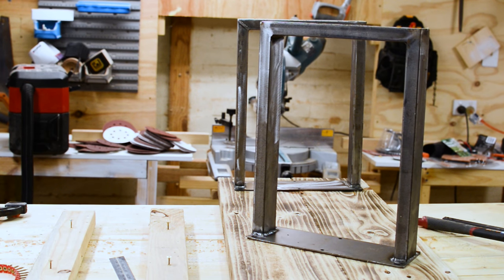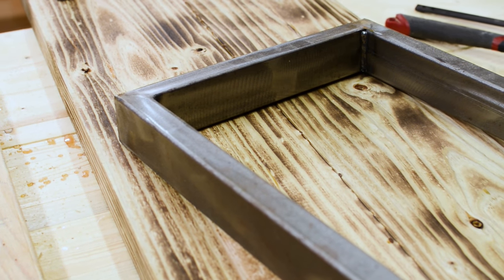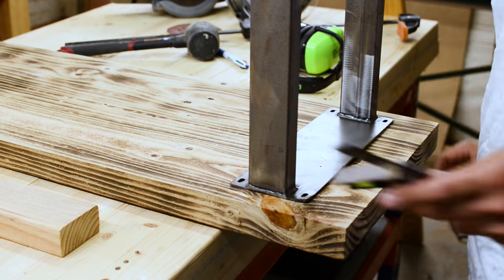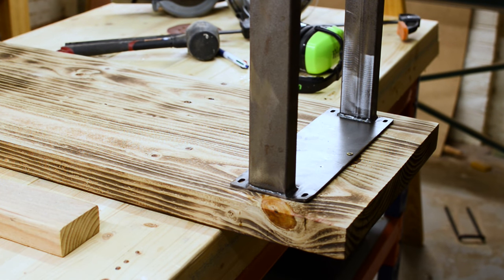I bought metal legs for this project. The steel I got is RHS — rectangular hollow section — it's 50mm wide and 25mm thick, and only about a millimetre thick so it's nice and light. It's not too strong but for a bench it's totally fine. To screw down the legs I'm just using normal wood screws. This should be plenty strong and should last many many years.